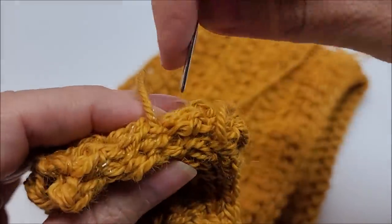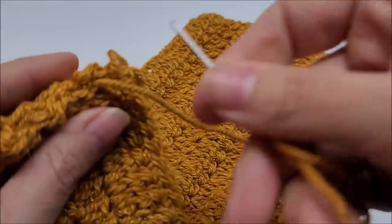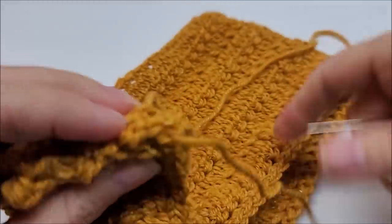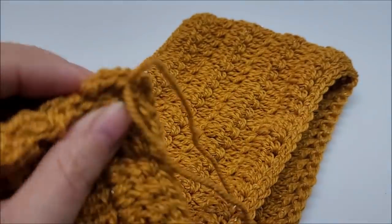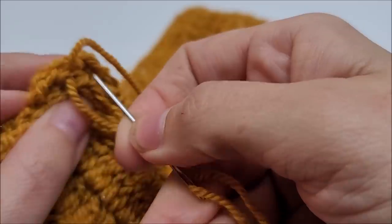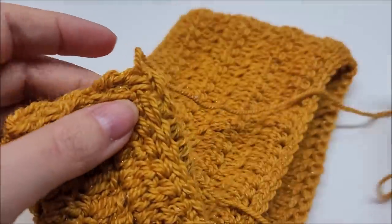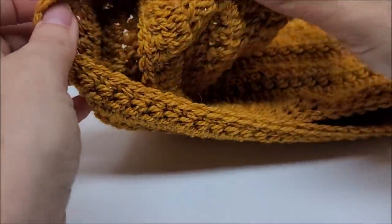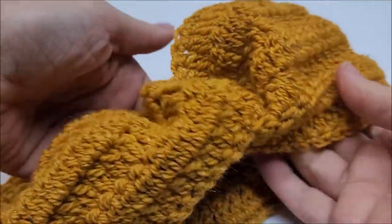Going across a second time also helps hide your tail. Make sure you pull it a little bit tight. Then hide the other tail too — clip your yarn off and hide that tail. Now we're going to flip it right side out and straighten up your little twist — and there it is!